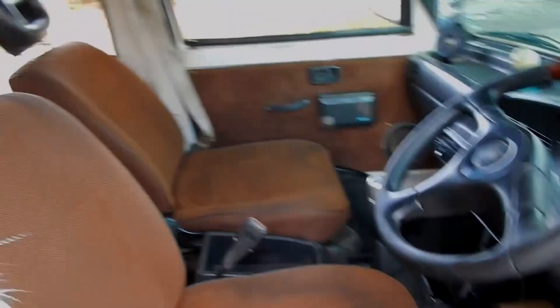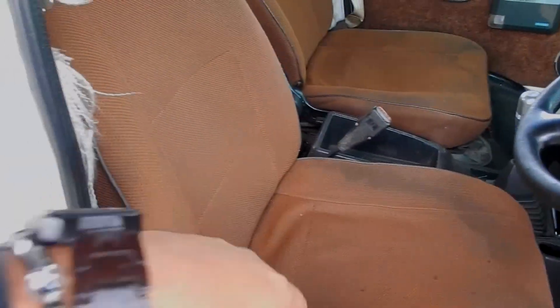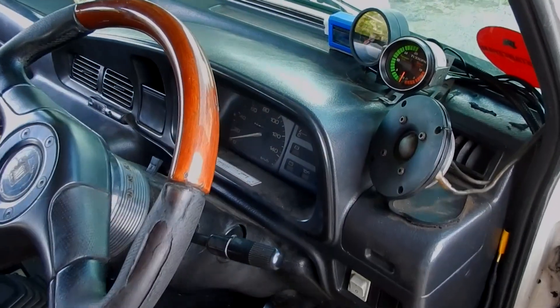Speakernya di sebelah situ. Tidak ada side pocket. Kursinya masih sederhana juga — kecil banget.